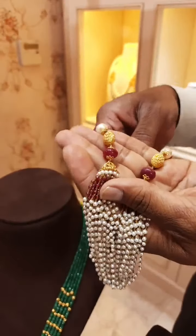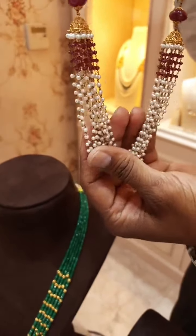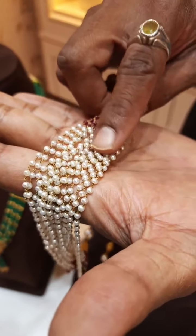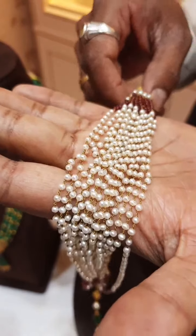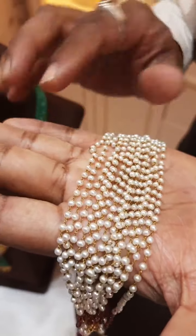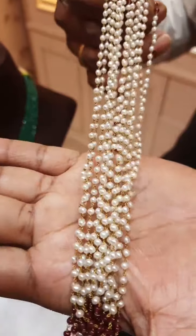This is something like a Jumki kind of pearl chain, having multiple layers, totally handmade. You can see the size of the pearls — they are all equal in size. There are multiple layers of pearls, which are very good quality. You can see the beautiful lustre of these pearls — it has got a very good shining.